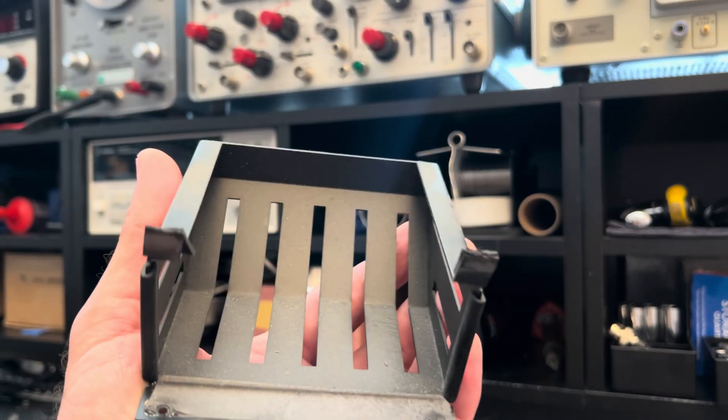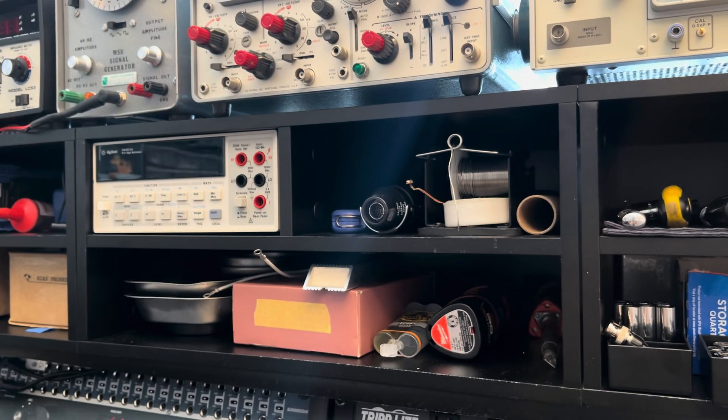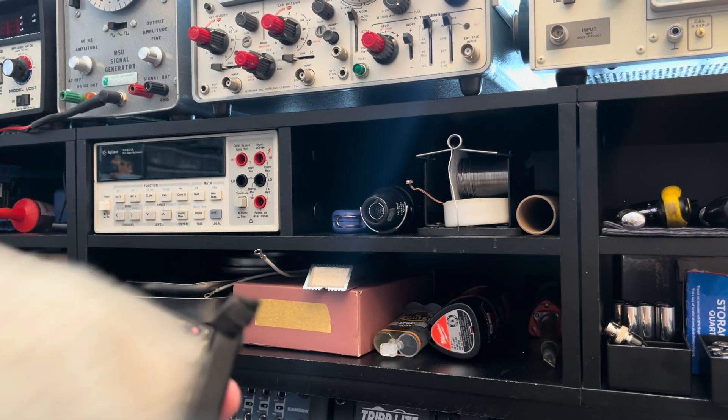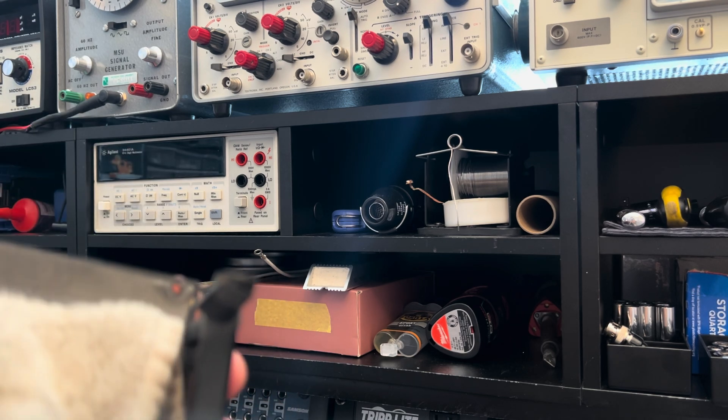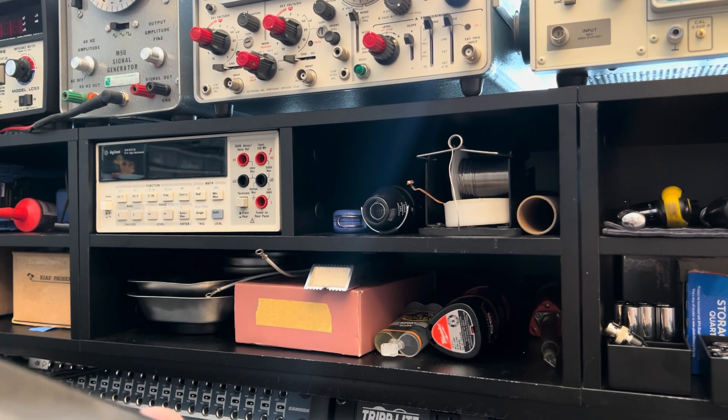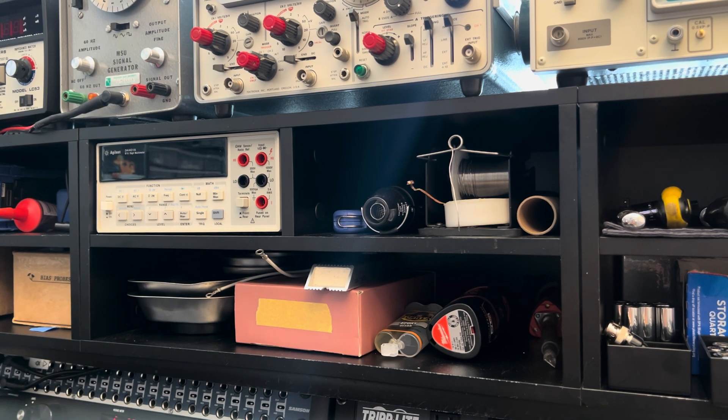This is the before, obviously. I will work on the after. I just rather work on clean gear in a clean space. When things get too dirty or cluttered, my ADHD and whatever other afflictions I may have really start to get the better of me. It becomes overwhelming, so I must have a clean workspace — that's just all I can do.